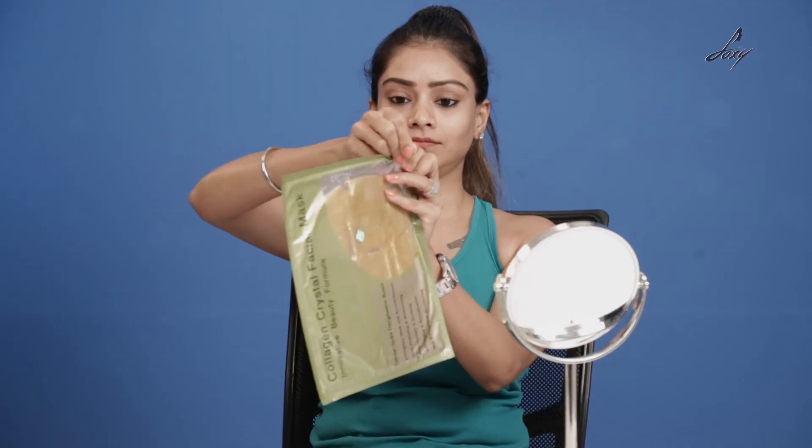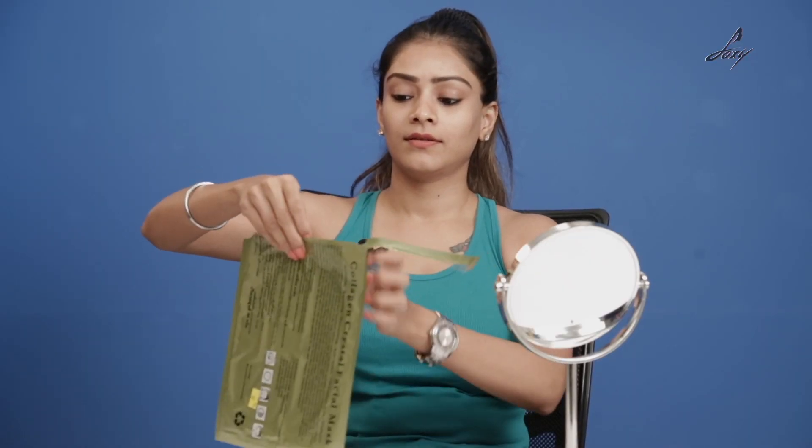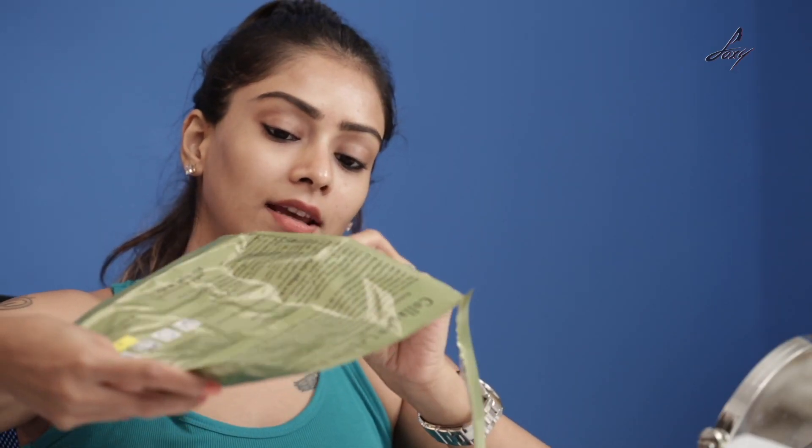I'm going to try this face mask and show you how to apply it and how it works. I'm going to start by opening this — be careful, there's a lot of liquid inside because it's a gel-based thing. I'm going to remove the tray first.